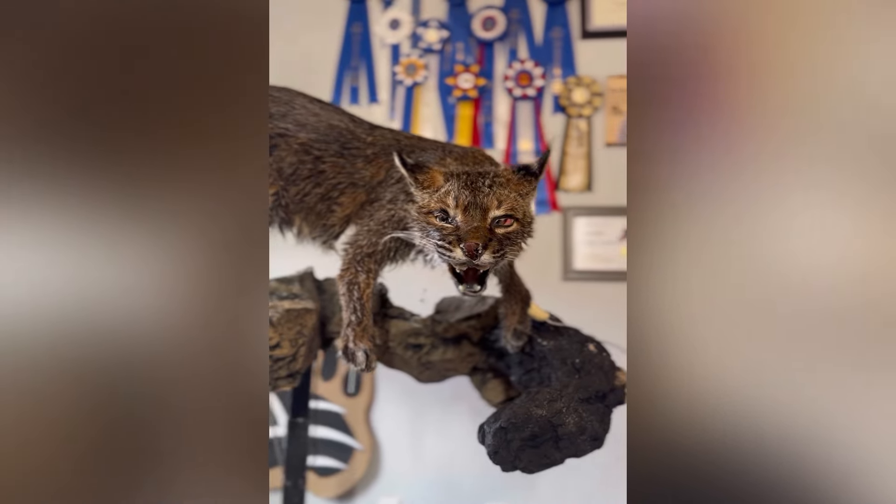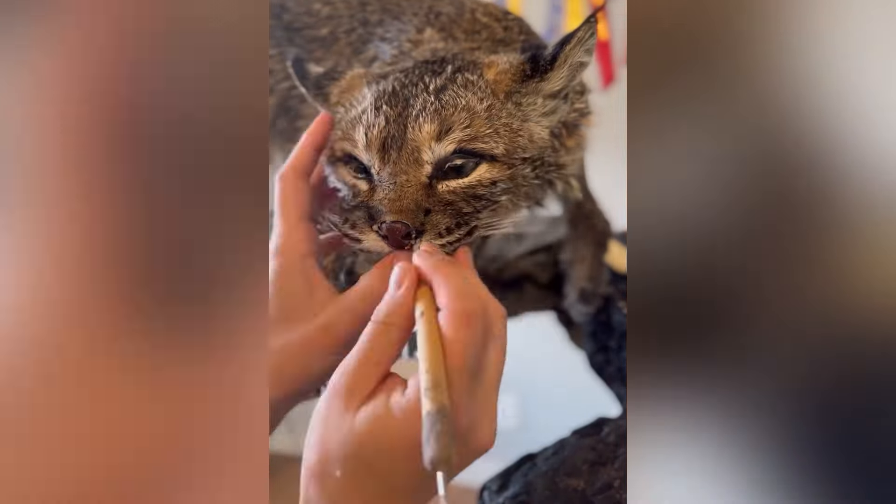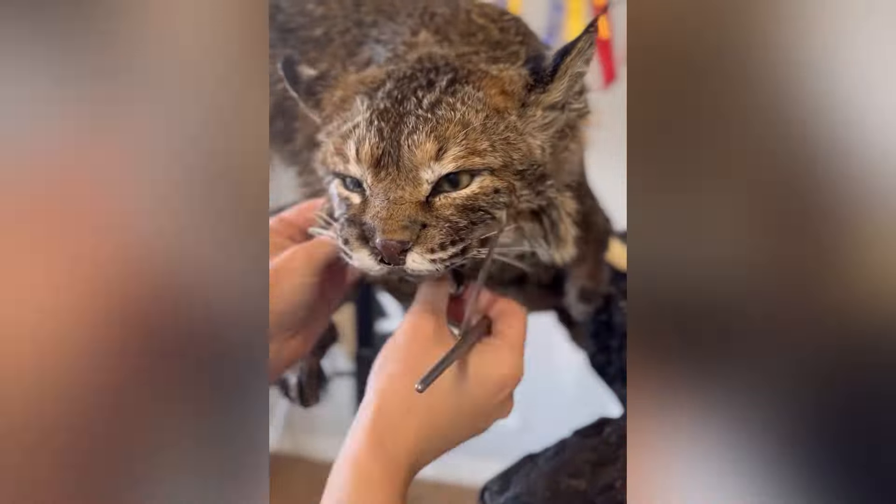I went ahead and pinned the body skin to the mannequin so it would stay in place. Now I moved over onto the face, and I'm going to tuck all these details in.